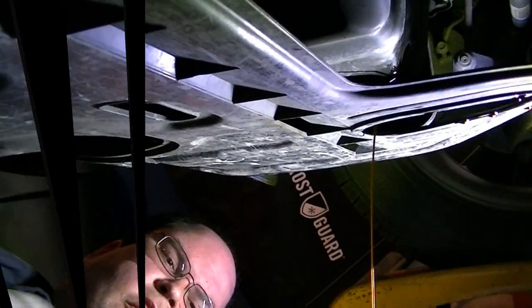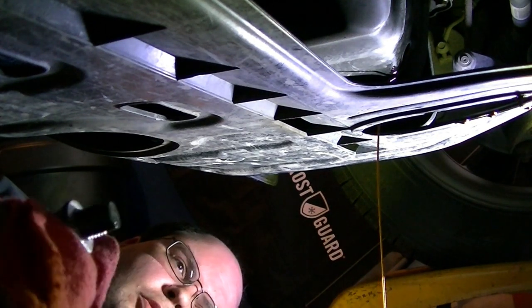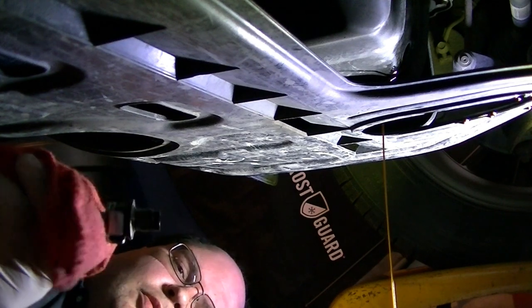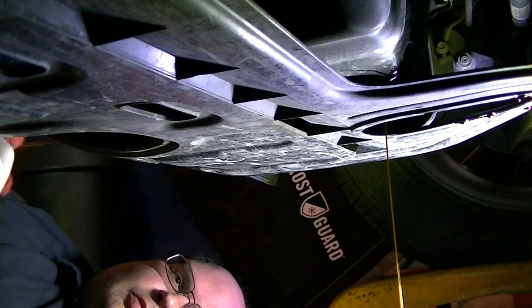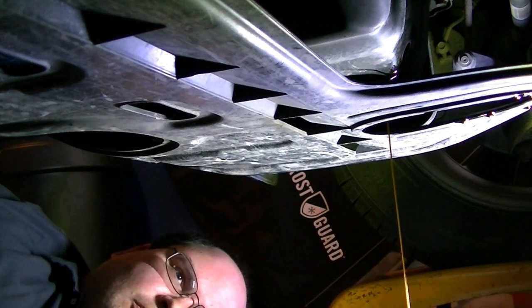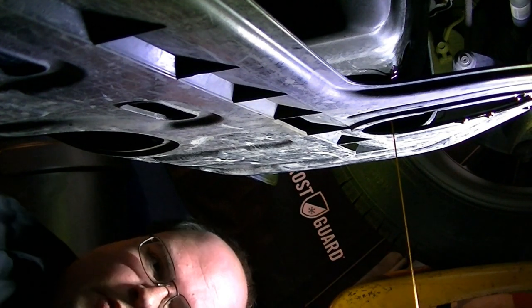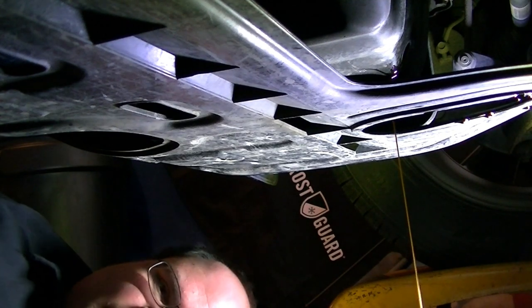Now you simply get your oil plug off the tool. You can let it drain as long as you want at home — however long you want to let it drain. I'm trying to get this filter loose too. The filter's a little snug. I think it was done at the dealer last — looks like a Kia filter — so it's going to be stupid tight, like the oil plug was.